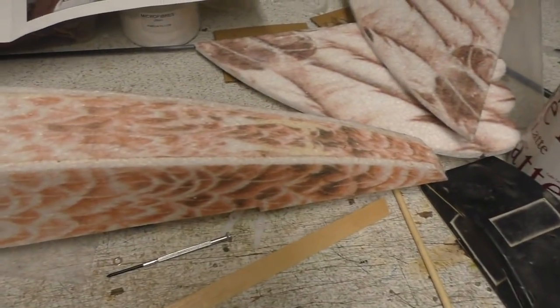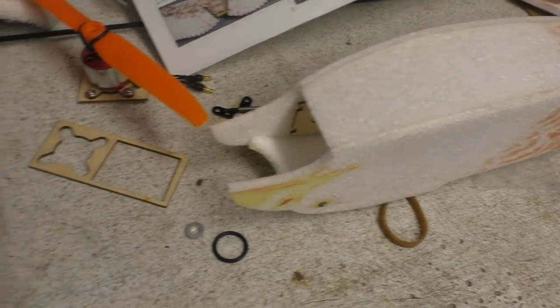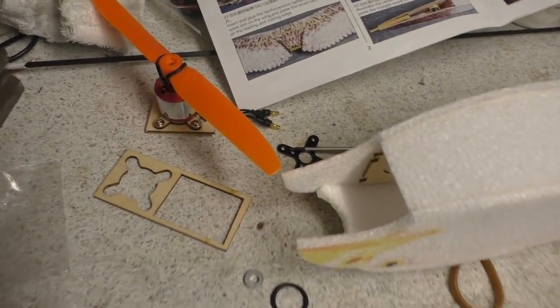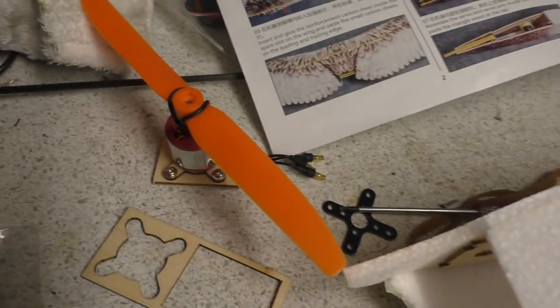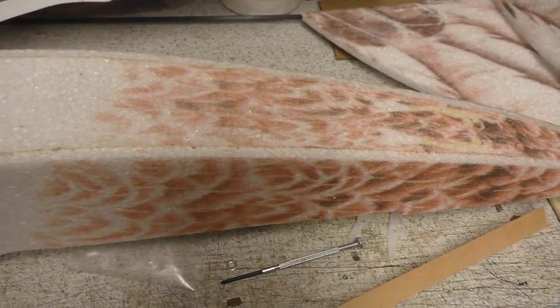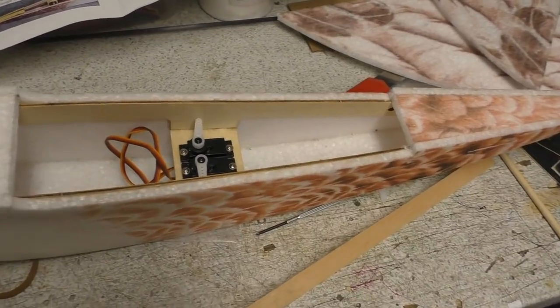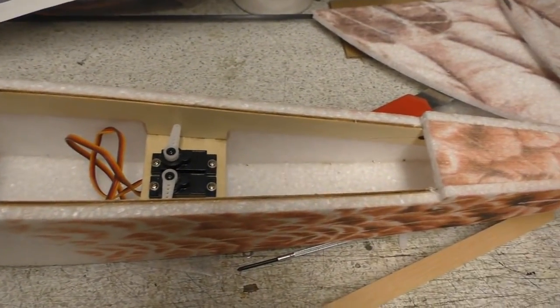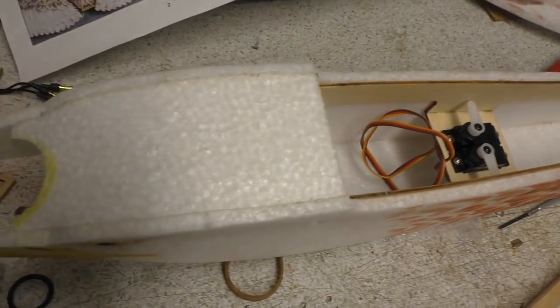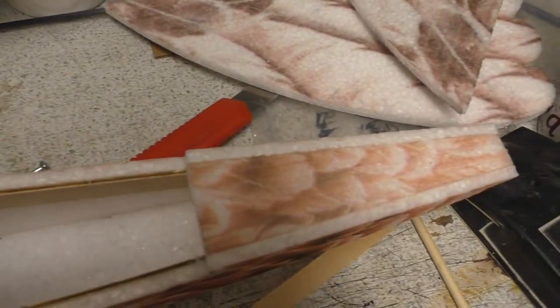This was going to be a one-part video, but with the Swallow turning up and then Salt Marsh Pete turning up, and then having the issue of sorting that motor mount out, it ain't happening. It's now quarter to seven in the evening on Monday. I thought this would be a nice leisurely break from the Barnstormer — obviously not.